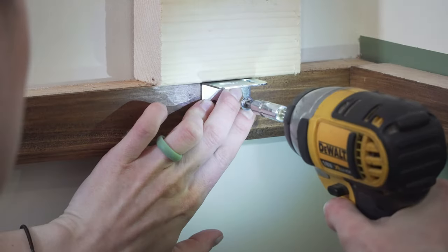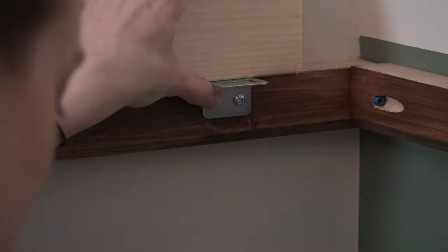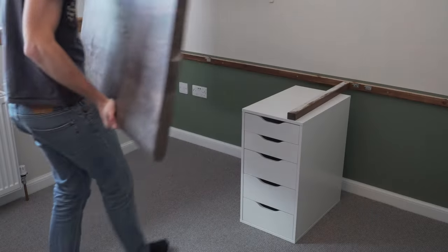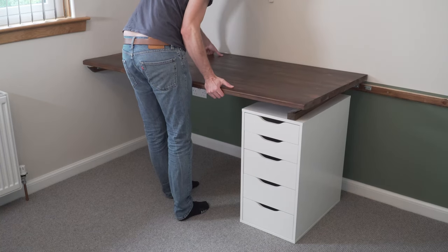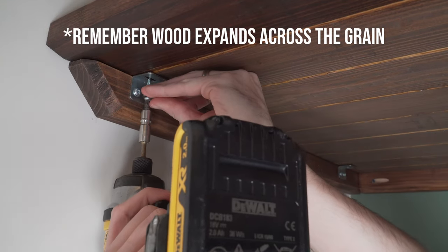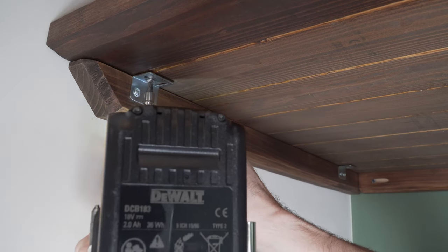We've chosen to use stretcher plates to secure our desktop to our battens — simply because it allows for wood expansion throughout the different seasons. It's then time to bring in your desktop, placing it down on those battens and then screwing through the stretcher plate into the desktop, ensuring that you use the correct slot in the stretcher plate. And voila — you're done!